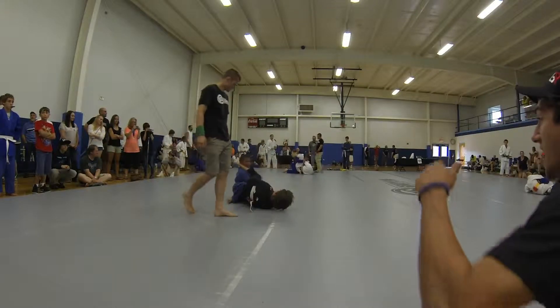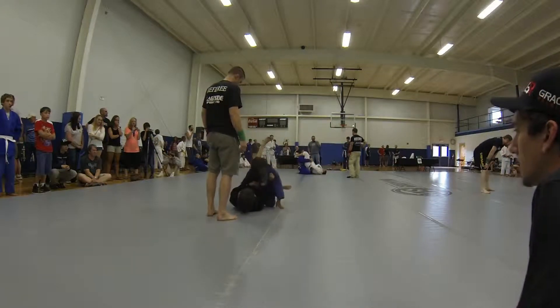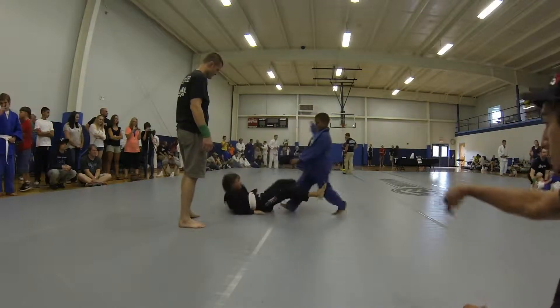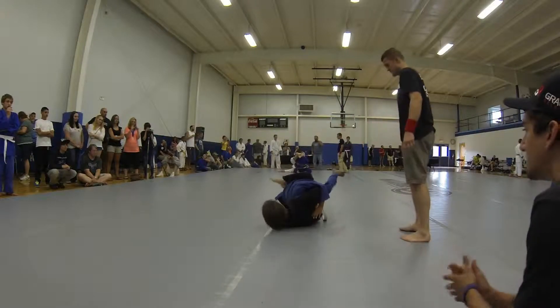Yeah, good. Come on. You got to get your arm bar, Austin. Get your guard back or get your triangle. Get your triangle. Yeah, good. Stand up, kick down. Nice.